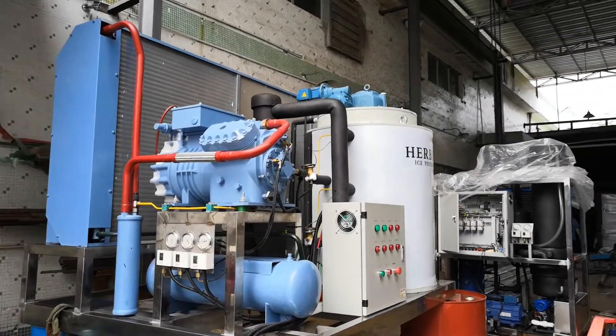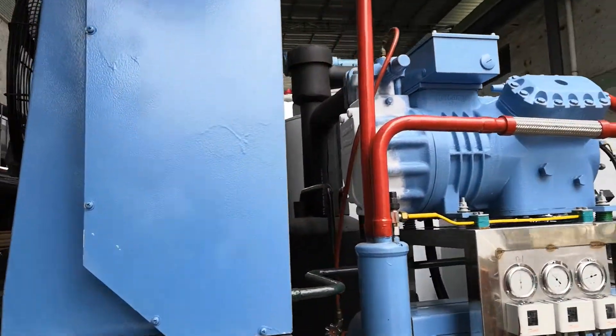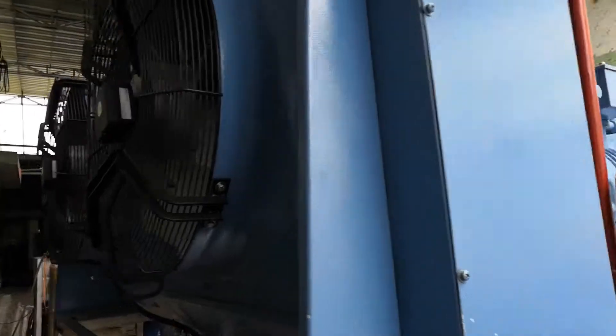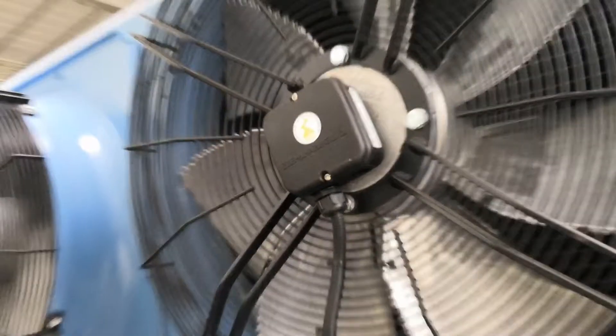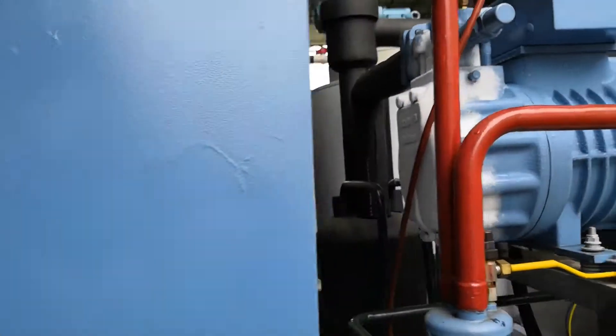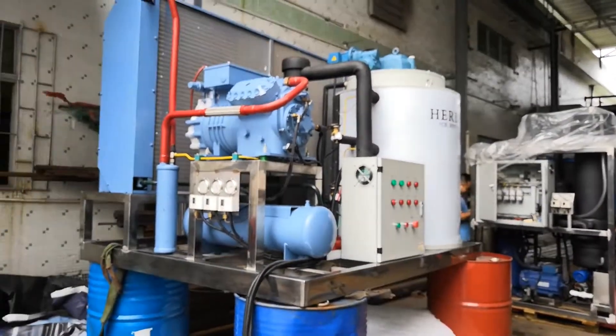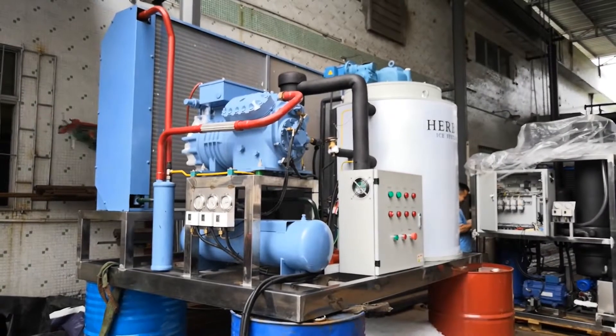We check the back for the condenser. The condenser is equipped with the Zitterberg quality frame. It's made in Germany — very efficient, power saving, and good quality.